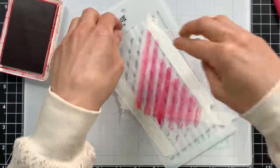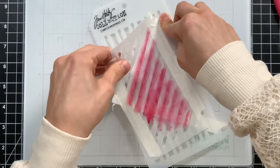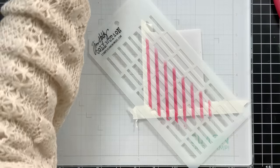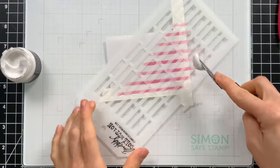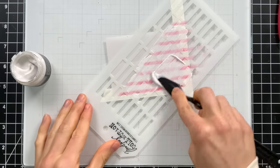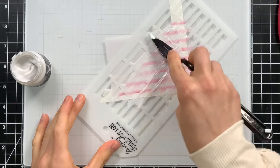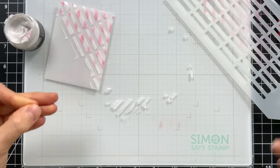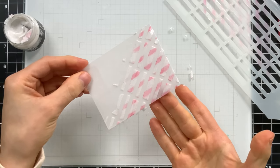With the stick stencil still in place, bring in the sparkle paste and apply it through that stencil over the envelope. Once this dries it will give a beautiful candy-striped background. When I saw Tim do this on the live I was like, I have to try this. It's a little milky right now but once it dries it'll be completely clear and look literally like candy ribbon.